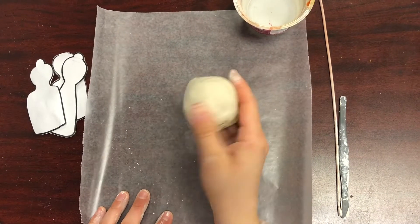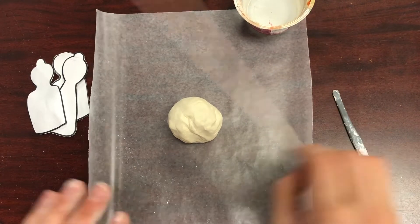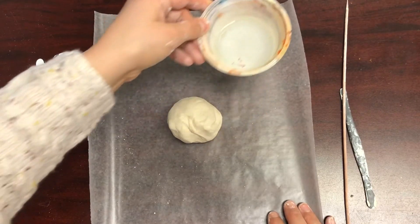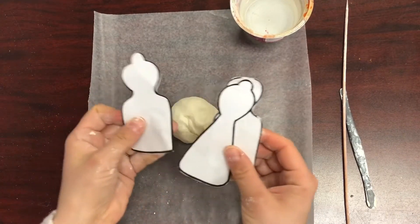Supplies we'll need today are a ball of air dry clay, some clay tools, a cup of water, and our puppet body template.